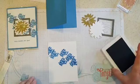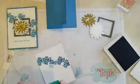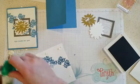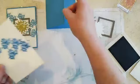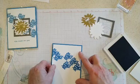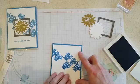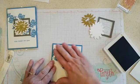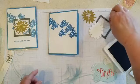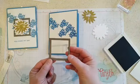Now we're going to start adding our pieces — start the assembly process. Add a little glue for the mat. Again, you can use designer series paper for this if you don't have a stamp you want to use to stamp across. Just grab your favorite paper and it makes a nice addition to this layout.